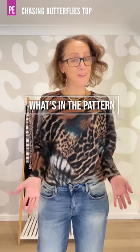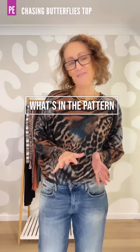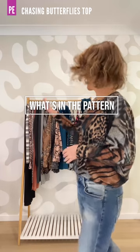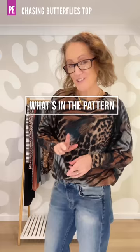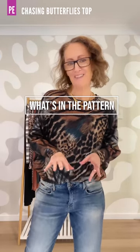Hi everyone, I'm Kate McCauley from Pattern Emporium. Welcome to another episode of What's in the Pattern. If you've not seen one of our videos before, I sew up a whole bunch of samples in the pattern that we're just about to release so that you can see exactly what's in the pattern.